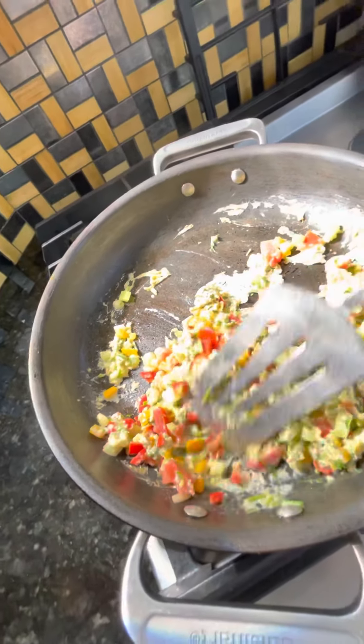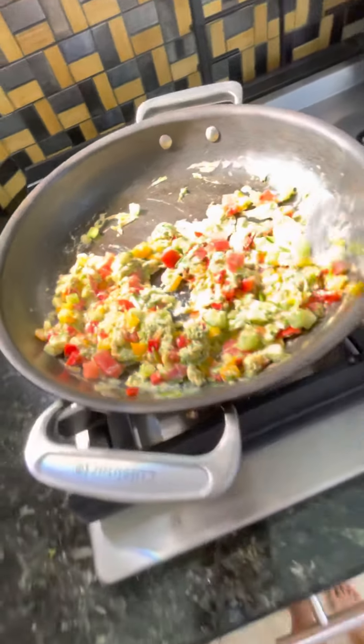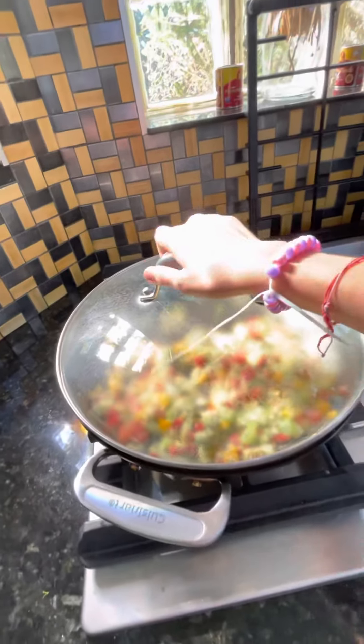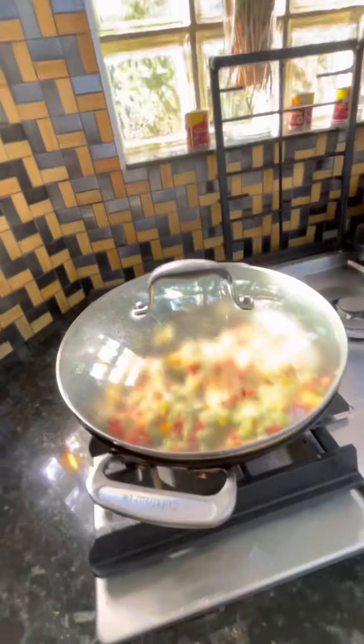And cover up. Now we just cover. I'll post another video about my results. Bye! Stay healthy. Be well. Bye!